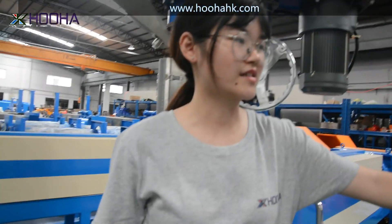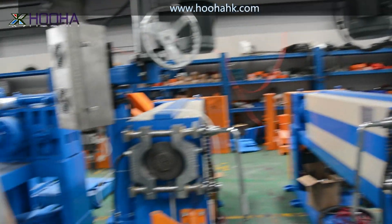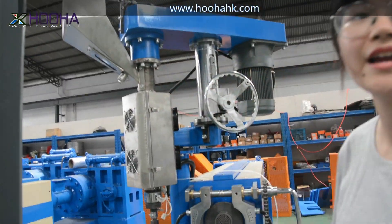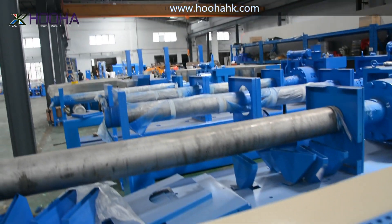This one is smaller than that one. This is the 70-type of extrusion line. All of those extrusion lines are going to be shipped to Egypt, Indonesia, India, and Turkey.